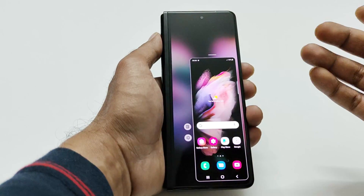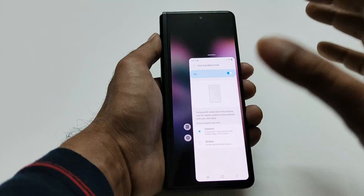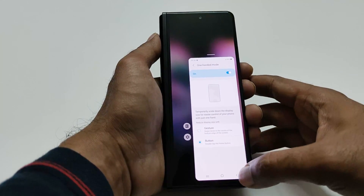This is how you can use the one-handed mode. If you want to make any changes, there is a gear icon — tap on it and the one-handed mode settings will open. You can switch between Gesture and Button, or even turn it off if you want.